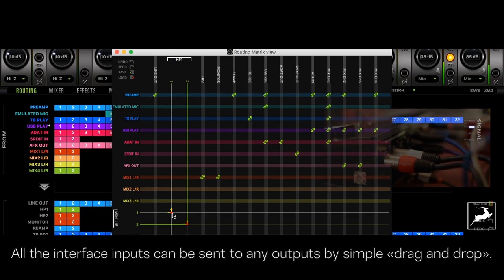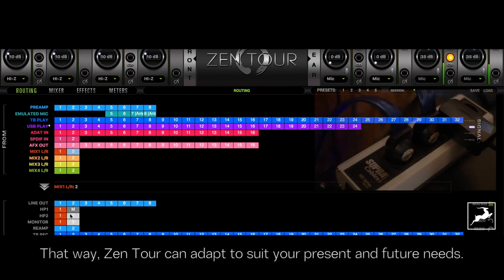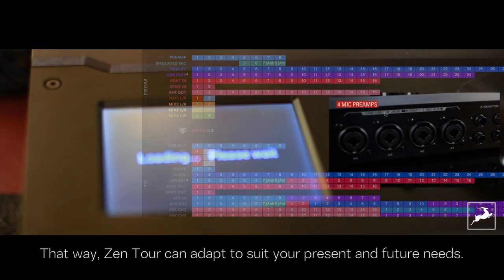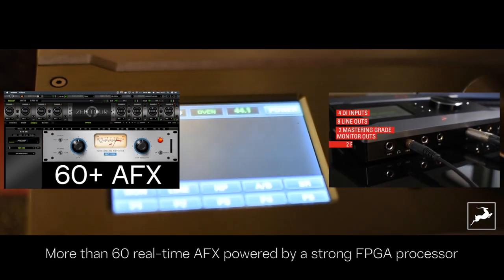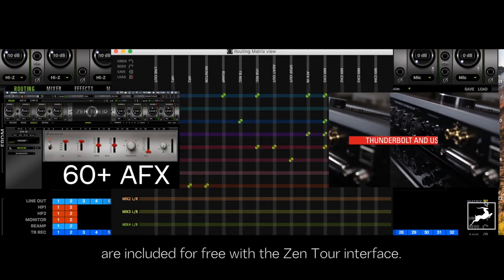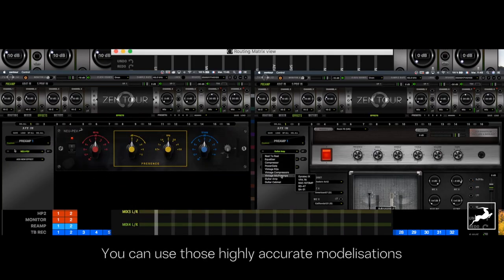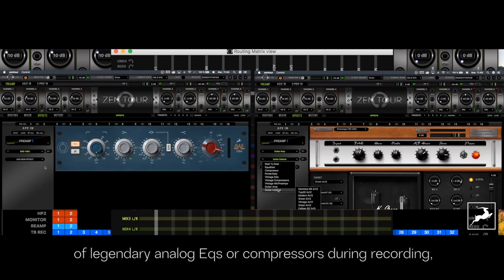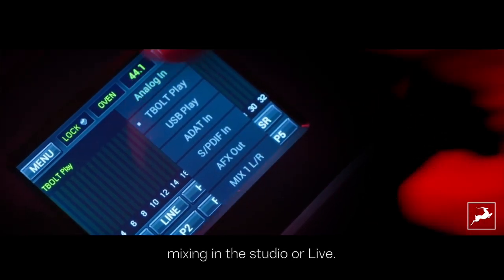All the interface inputs can be sent to any outputs with a simple drag and drop. In this way, Zen Tour can adapt to suit your present and future needs. More than 60 real-time AFX powered by a strong FPGA processor are included for free with the Zen Tour interface. You can use these highly accurate emulations of legendary analog EQs or compressors during recording, mixing in the studio or live.